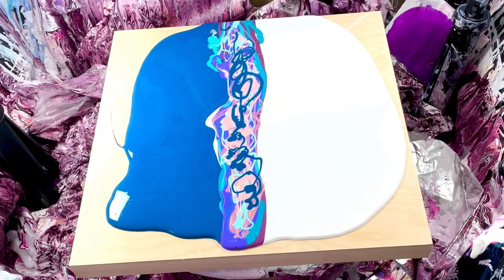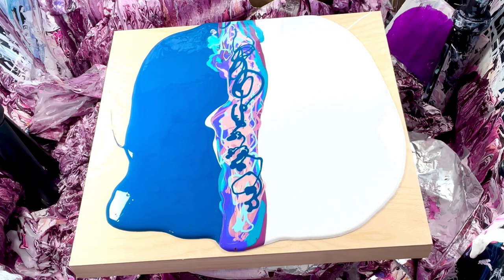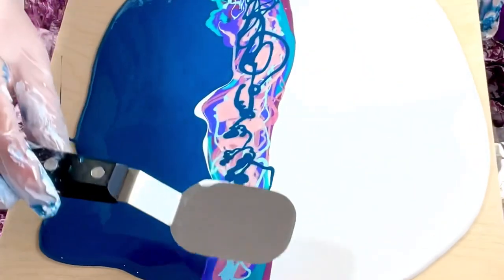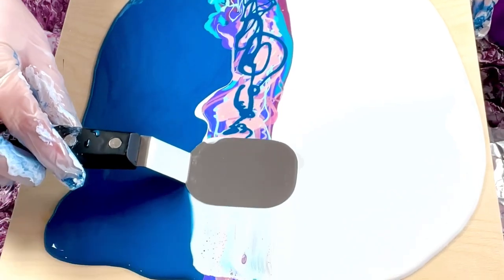I have my Number 2 Swiper — you can get it at fluidart.co. I'm gonna put a white cell activator on the back and I'm just going to cover it thinly, like this, and we're just gonna swipe straight down, gently pulling it.